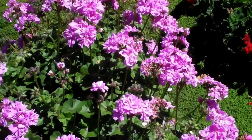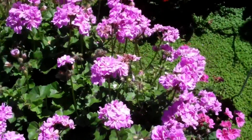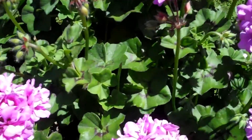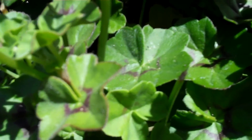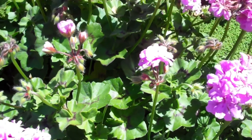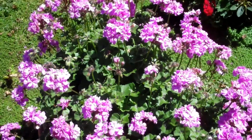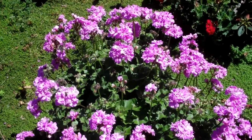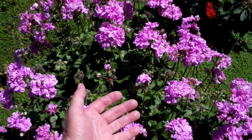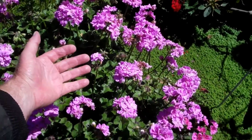This one here is huge — about 36 inches in diameter. Look how nice and healthy those leaves are; not a bad spot on any of them. Here's my hand to give you an idea of how big it is.